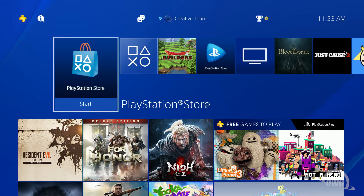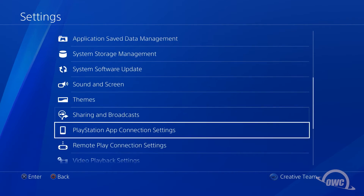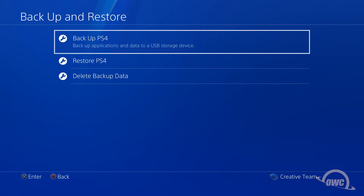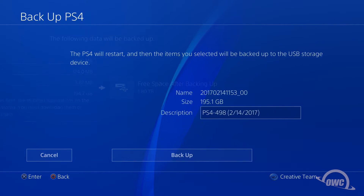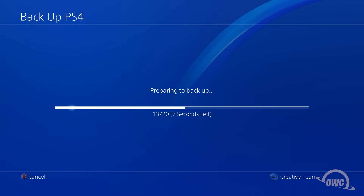Once you've connected your drive to the PS4, simply go back to Settings, then System, then Backup and Restore, and select Backup PS4. You'll get a warning about your trophies — we'll get to that in just a moment. For now, just click Yes. Next, you'll see a summary of the data on the PS4 drive. Make sure that Applications is checked, and on the right-hand side of the screen you'll see the available space on the connected drive after the backup is completed. If everything looks good, go ahead and click Next. On the next screen you can choose to rename the drive, but that's optional. Click Backup, and the PS4 will begin copying information over.